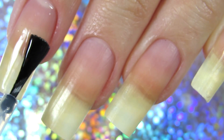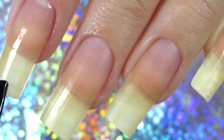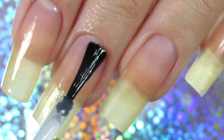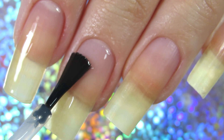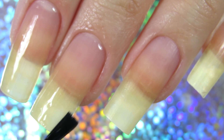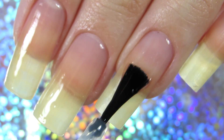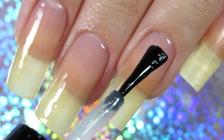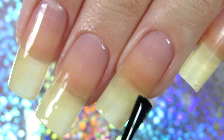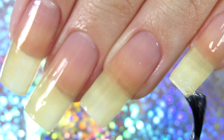Then I'm going to apply my base coat, which is the most important step of any manicure in my opinion. I always apply base coat because it helps prevent my nails from staining and yellowing. It's totally normal for nails to stain or yellow if you use a lot of nail polish, but using a base coat gives me a clean, clear base which I love, plus an extra protection layer.